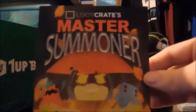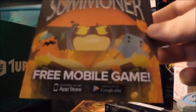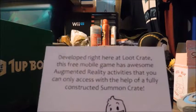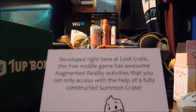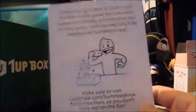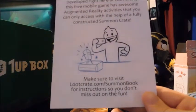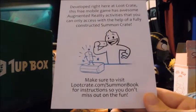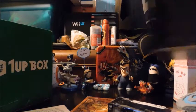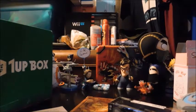Loot Crate has a mobile game called Master Summoner — it's free for iOS and Android, developed right here at Loot Crate. This free mobile game has awesome augmented reality activity, kind of like what Pokemon Go will be. The inside of the box is the game — I understand now. For being a small box, there's really cool stuff in here.